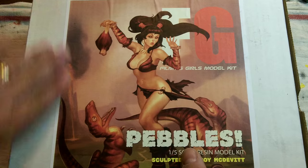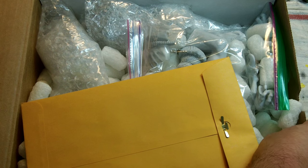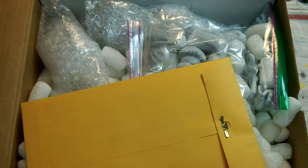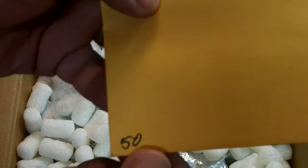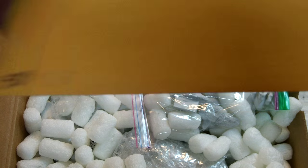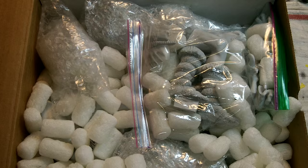We got the usual nice sturdy box from Filmy's Girls — packaging is done very well. There's a nice folder with your name on it. I got cast number 50. I don't know if that means 50 in the entire series or 50 in this run, but my guess is it's 50 in the entire series. I think he remolded the kit because after so many castings the mold wears out — so this is probably the second molding.